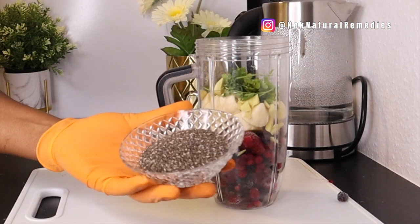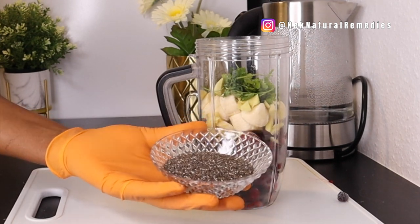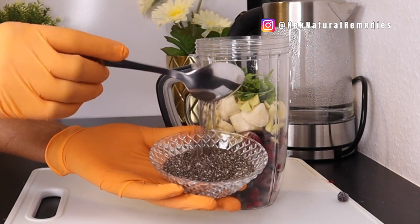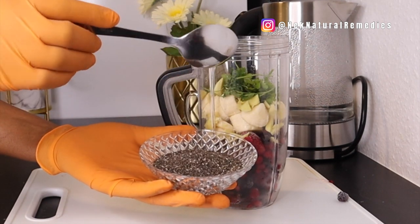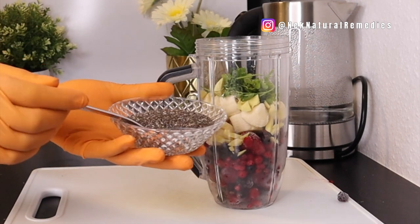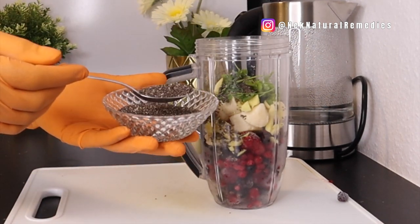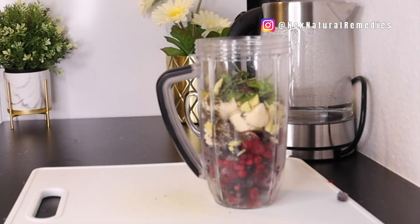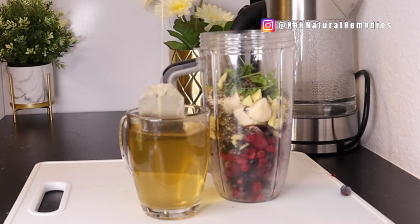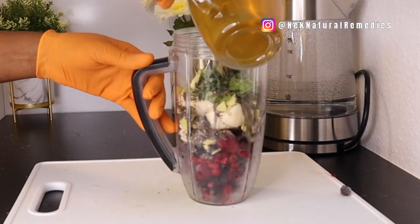The next ingredient is chia seeds. Chia seeds are good for your eyes because they are packed with antioxidants, vitamins, and minerals that your eyes need to stay healthy and see clearly. I'm adding two tablespoons of chia seeds. You can also use flax seeds — either works well. They are also high in omega-3 fatty acids, which are very necessary for your eyes.